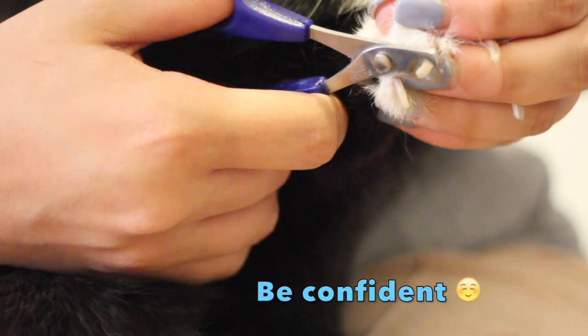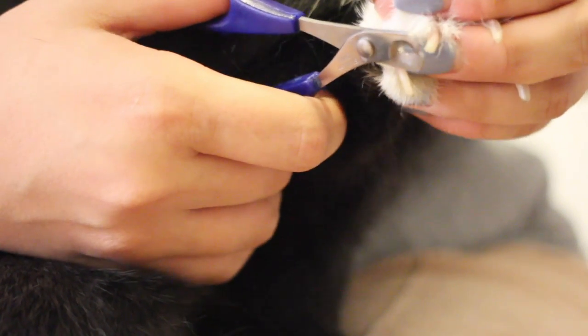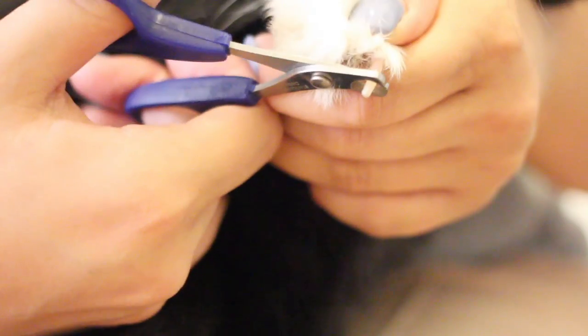Just be confident and show your bunny that you know what you're doing, because sometimes they can sense when you're nervous, and that's when they get nervous.